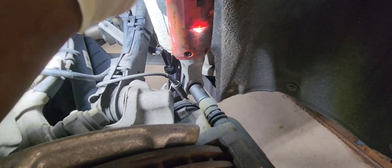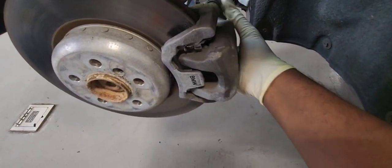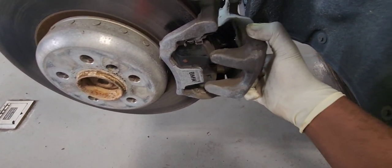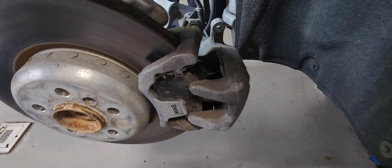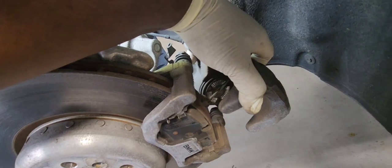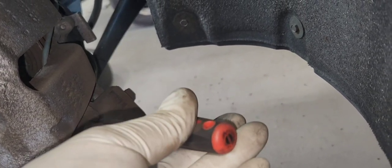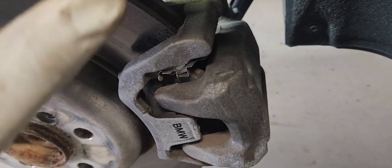Let's remove our caliper bolt — it is a 13mm. I'm going to use a plier like this to hold the nut in the back so it doesn't keep spinning. Let's remove our brake sensor. Make sure you don't break it because the new pad doesn't come with one, so you're going to have to reuse the old one. Just be careful while doing it.